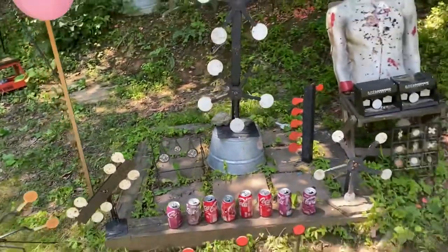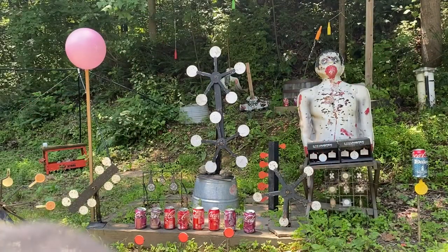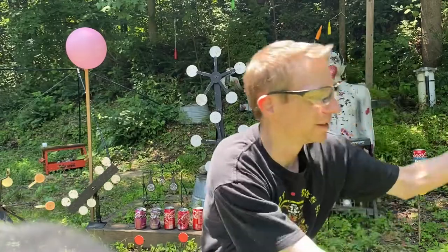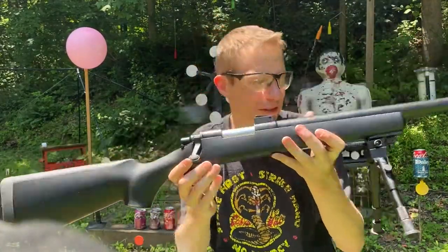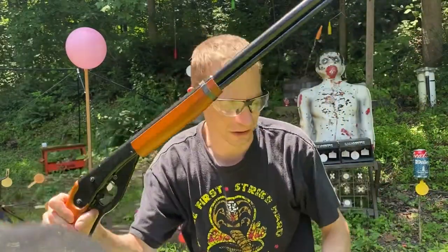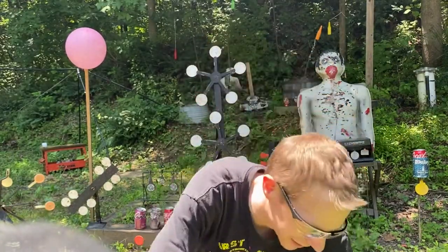Let's get to shooting some of these. Today we'll be using two PSM-45 BB pistols, a VSR-10 airsoft sniper rifle, and maybe a little bit of the classic Daisy Red Rider. I'm not going to be far away — I just want you guys to be able to see the targets really well.